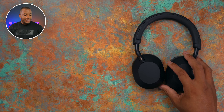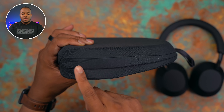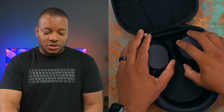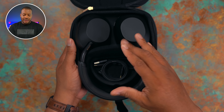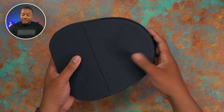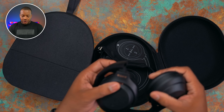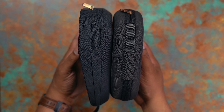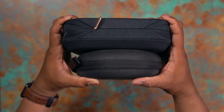Sony does include a case with the XM5s, which is actually a really nice case. It starts out thick in the back and ends up a little bit slimmer in the front. When you put the headphones inside, they lay flat, and there's a little magnetic pouch where you can put cables and other things. The XM4s also come with a case that's even smaller because of the folding design. So if you want to carry both with protection, the XM4s are better for traveling because of their compact nature and smaller case.